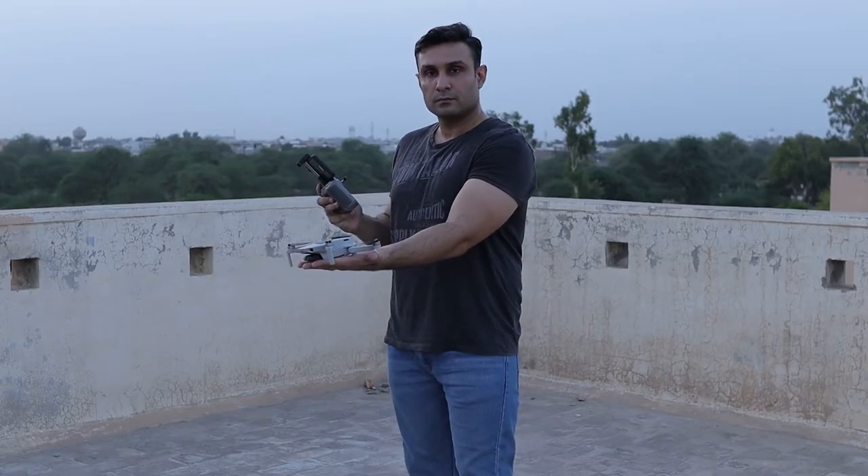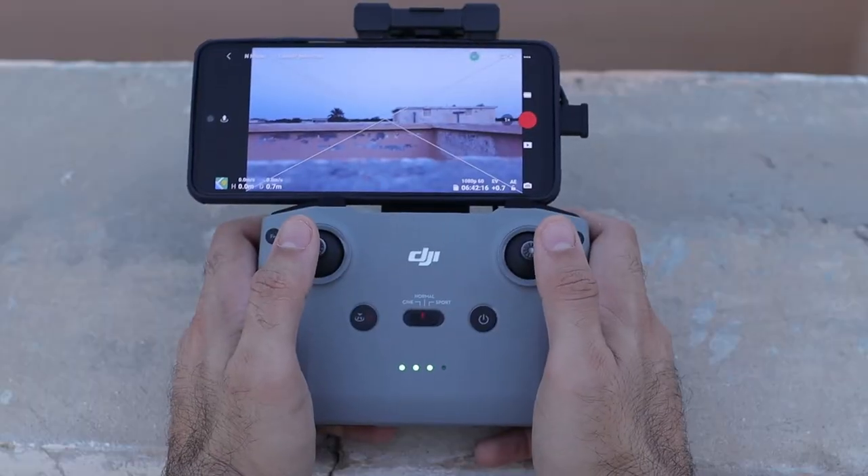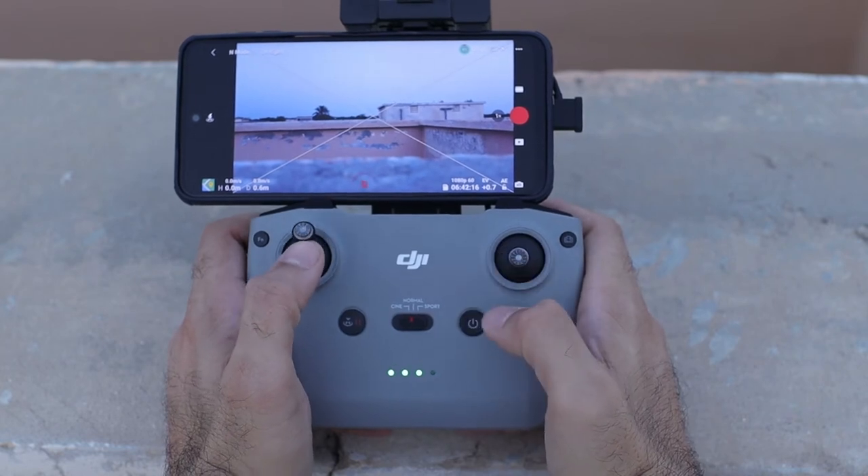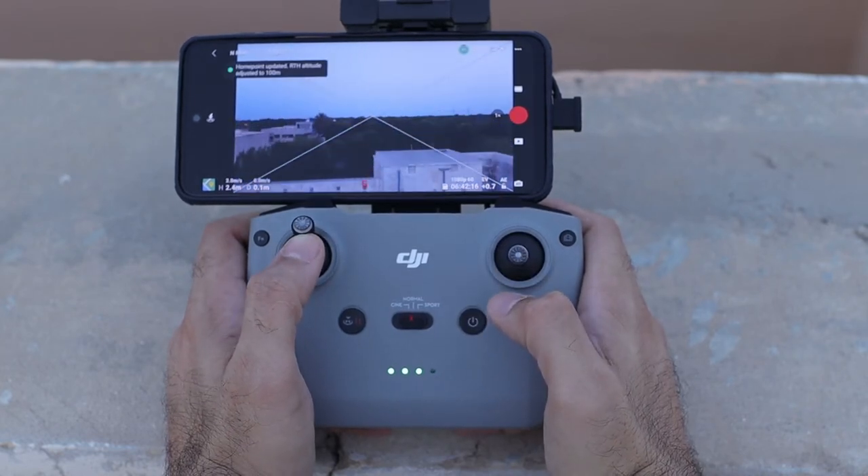The second takeoff method uses the sticks. Same technique — place your drone on your palm, facing forwards with its back facing towards you. Push both joysticks inwards and downwards to start the drone motors. Once you want to take off, use your left joystick and push it forward — that's going to allow the drone to take off from your hand. The motors start first, and then pushing the left joystick forward completes the takeoff.